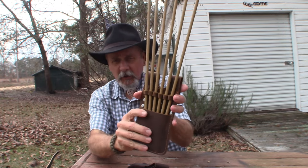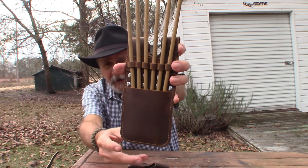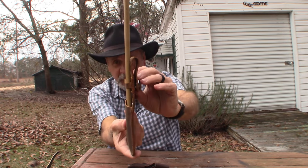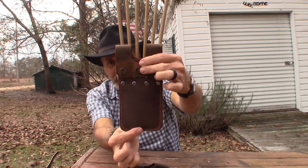I'm keeping the arrows today in my pocket quiver, which is a leather quiver that sticks in your back pocket and then attaches on the back over your belt.